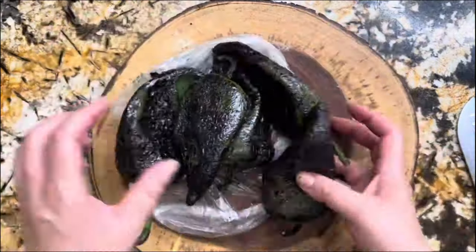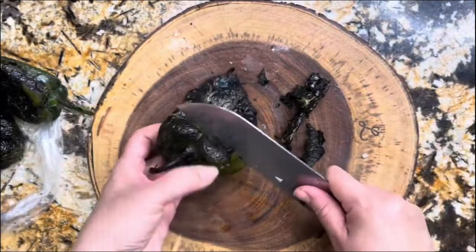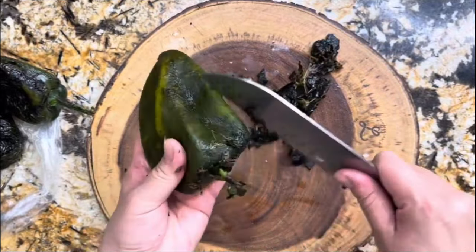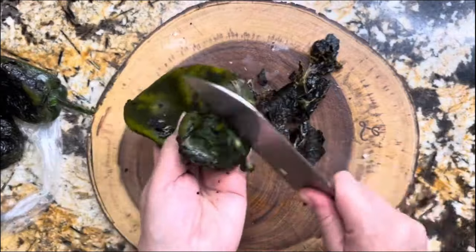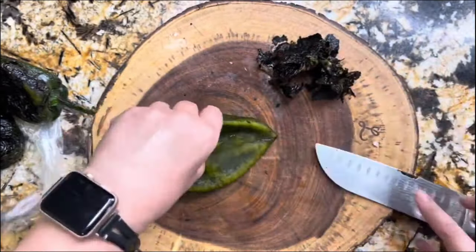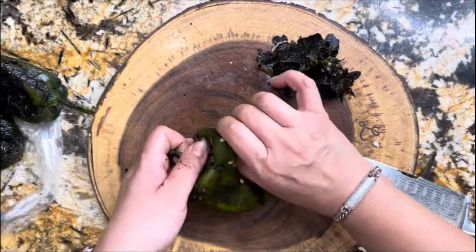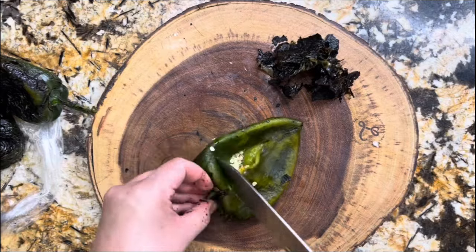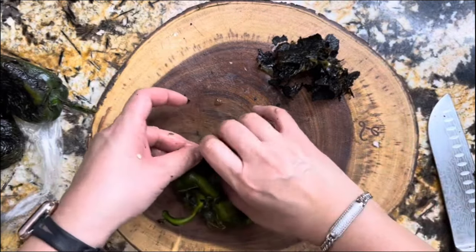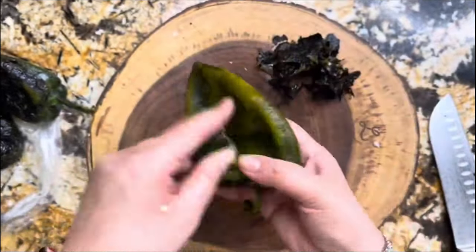Now I am ready to take the skin off of my chile poblanos. Look how easy it is when you have them nice and roasted — with the same knife I'm going to remove all the skin, open through the center, and then get all the seeds out, especially the center. Look how easy this is to remove everything and get it nice and clean from the inside.